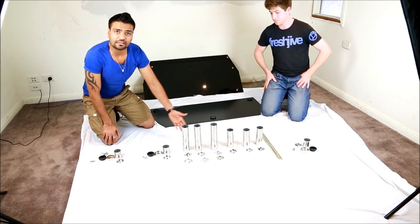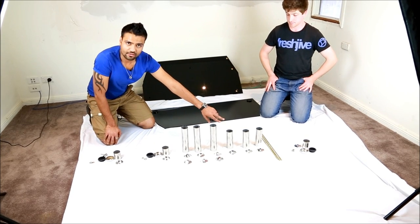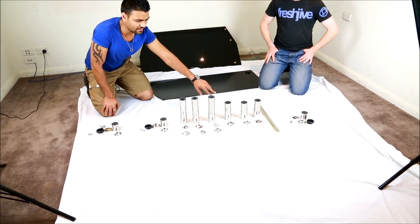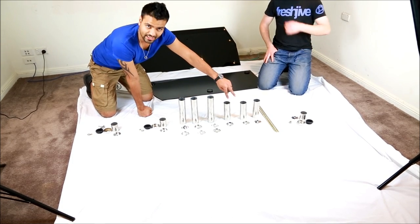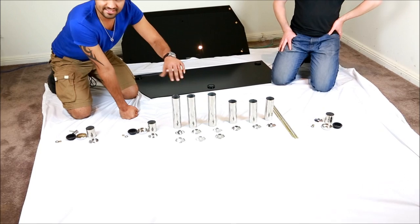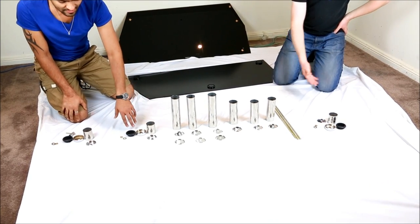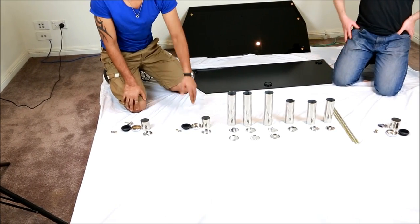So this is what you get in the package. You will be getting one or three middle size poles, which contains three leads, three bigger size poles, which contains six leads, and two or three of the smallest size, which has the vessels and stuff.